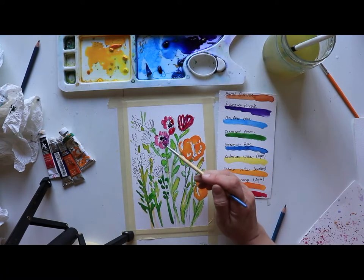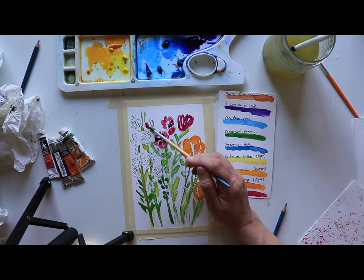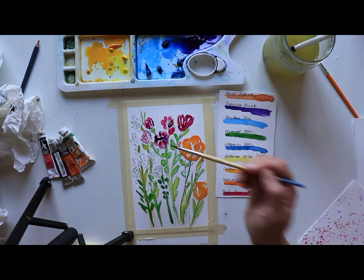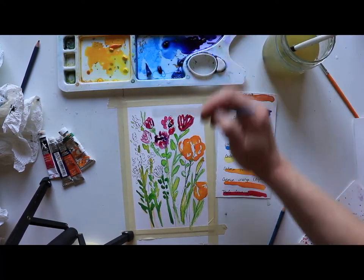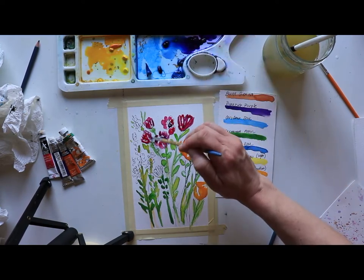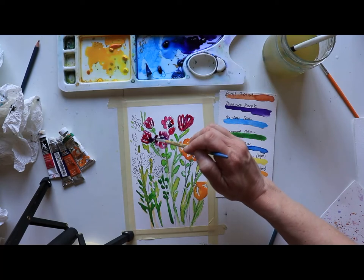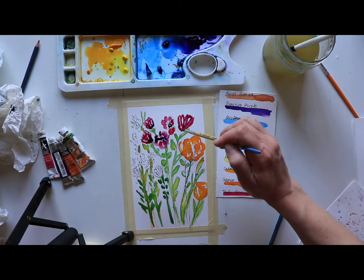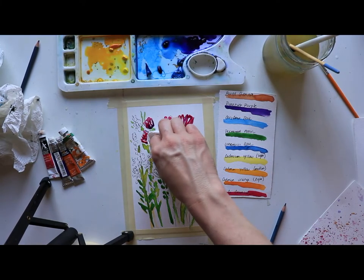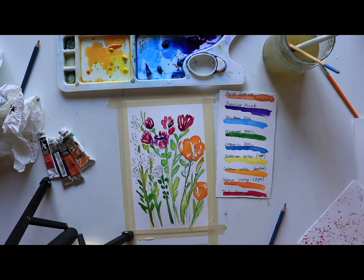I'll dab a little bit more pink here and there, and just a little bit of purple at the base. That might have been a bit much, but that's okay — just grab your paper towel and dab it down, then we'll add some more pink later. Rinse your brush really well. Now going a little bit closer up with the camera — I missed one flower; I'll come back to it.